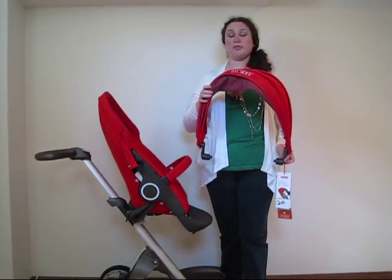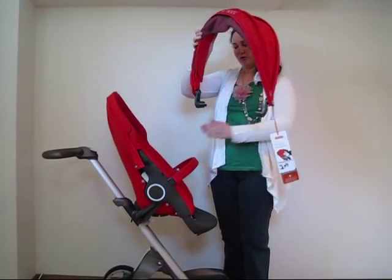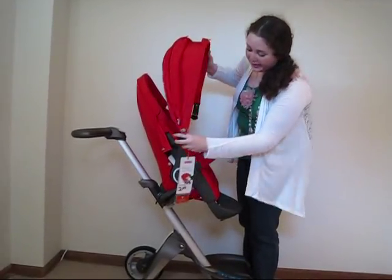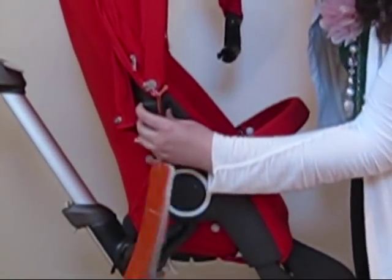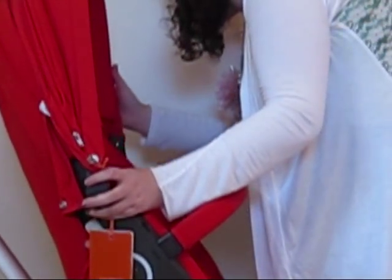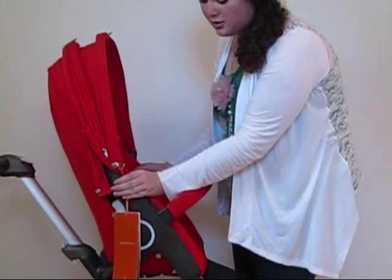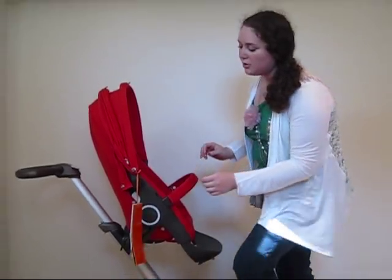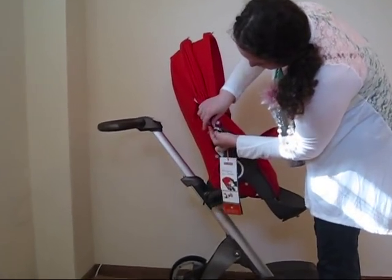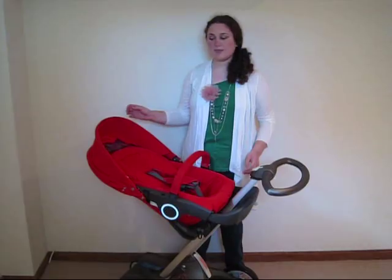Now we are installing the baby's sun canopy. There are two pieces, one for each side, that you want to line up into the appropriate holes and simply push in. There is a zipper attachment that you need to line up and zip all the way across.